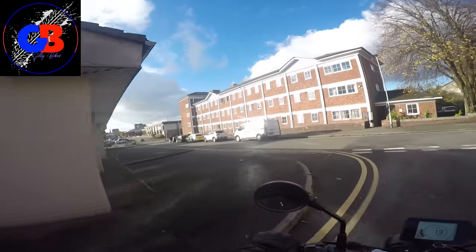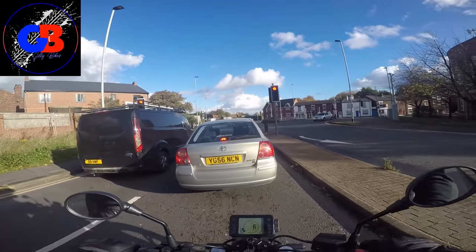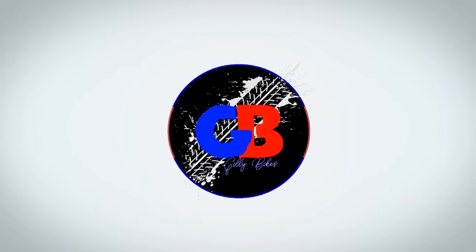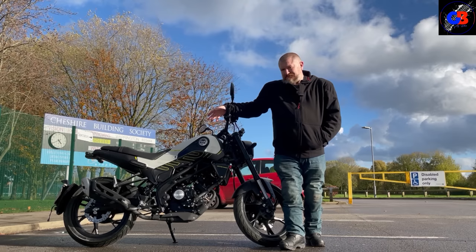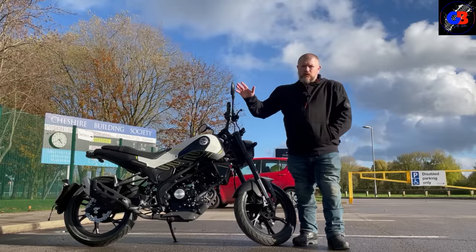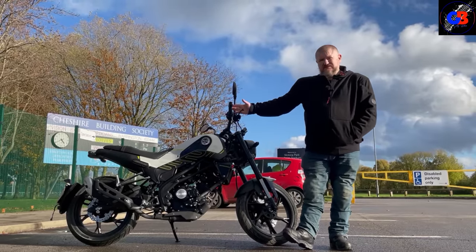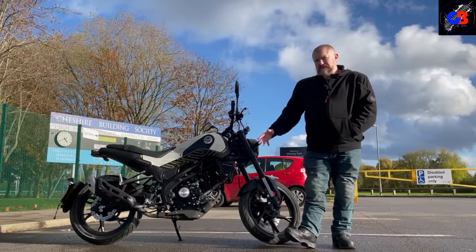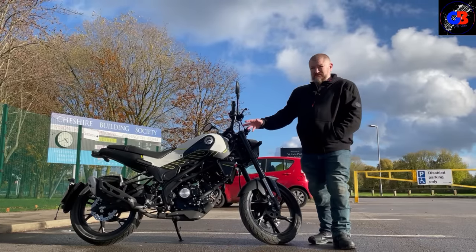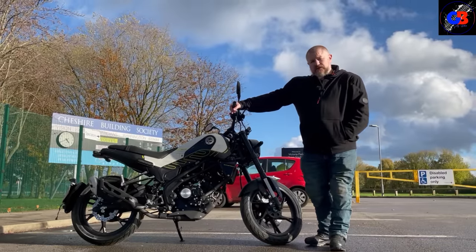Oh, this is a nimble little minx. Let's have a look — cue the walk-round. Here it is, do you know what it is yet? What I've got today is the Benelli Leoncino 125, another bike I've wanted to go on for a while. These have been in showrooms for a while but there's generally none available for me to have a go on, and as soon as they said this one was available I had to jump on it today.